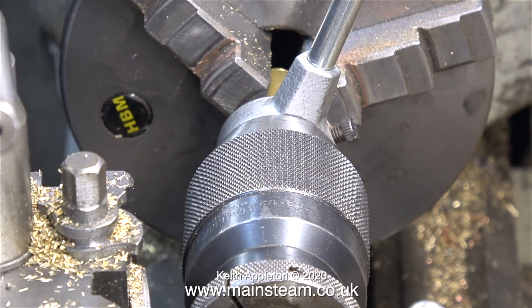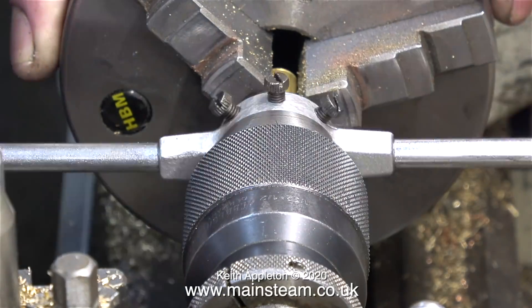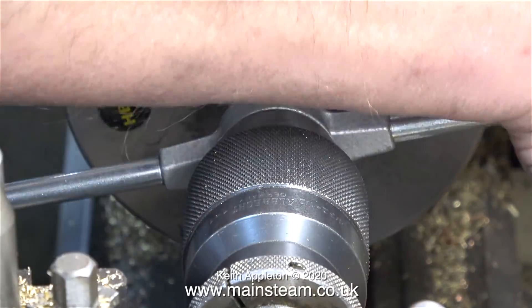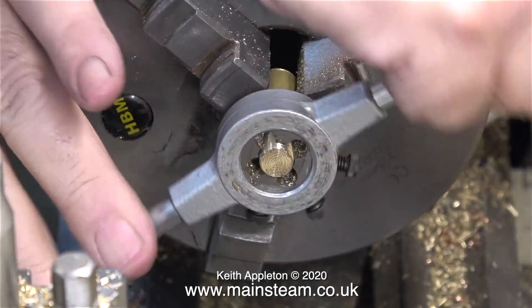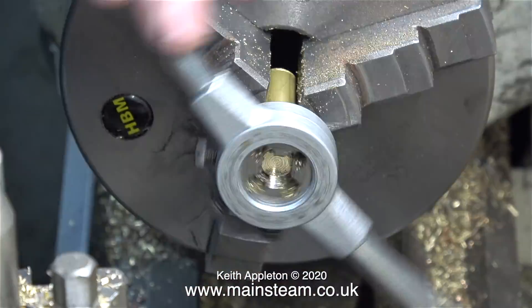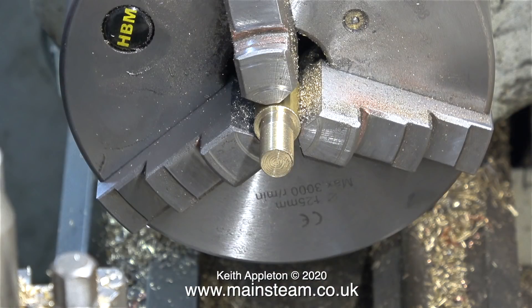The next part to make is the thread that screws into the fitting at 90 degrees to it. I'm threading this part 3/8 by 32 threads per inch. I only threaded the bottom part of the adapter 3/8 by 40 threads per inch because that is the thread into the cylinder block. Here I'm spinning the die off the part and finally I end up with a 3/8 by 32 right-angle junction.